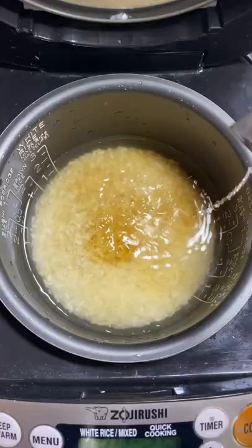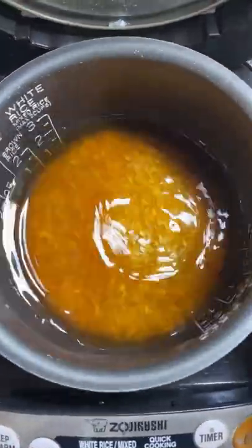Add soy sauce, sake, mirin, and mix. Then shake the pot to level the rice.